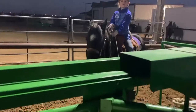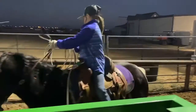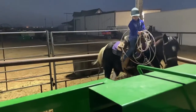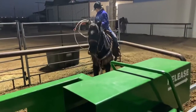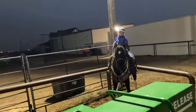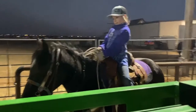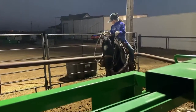Bristol is riding a younger pony and we are gonna work with some drills. We're gonna put him in the corner — ride him up here to the box, to the corner, stop him, let him rest, and then ride him back and back him up into the corner slowly.